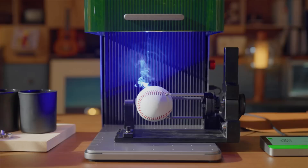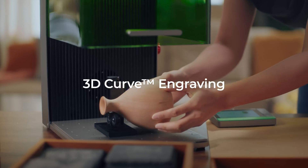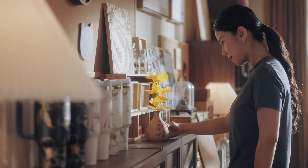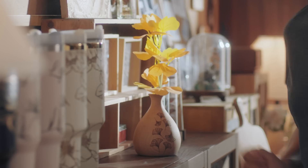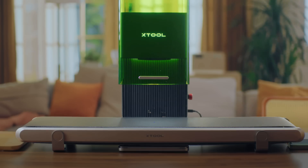Whether it's for cylindrical objects or uniquely curved surfaces that only xTool machines can handle, we pushed the boundaries further this time. Meet the xTool F1 Ultra conveyor.